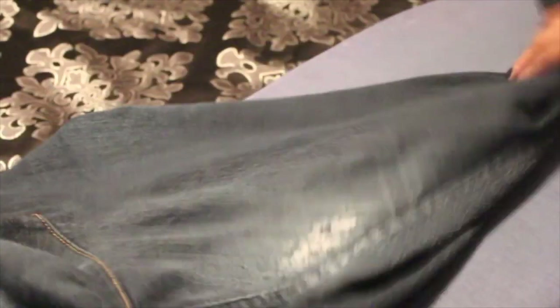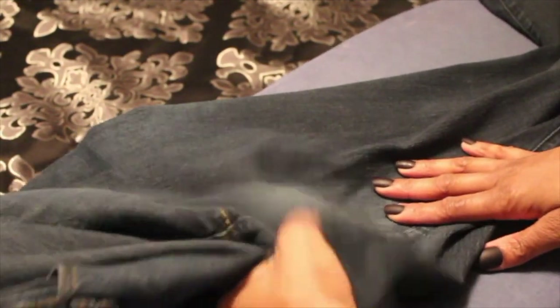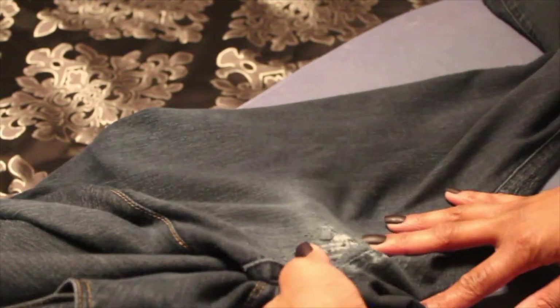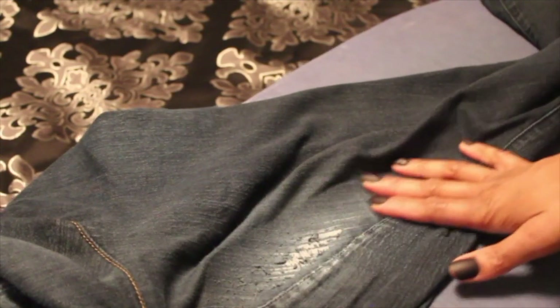Now I'm gonna show you the right leg that has been repaired. You see it still has some wear, but now my finger can't go through anymore, which means my special inner thigh meat won't go through that area. This is what you want.